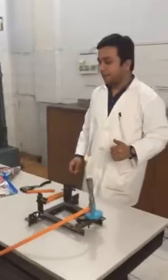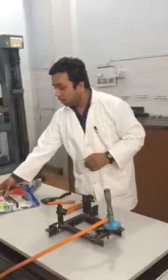Today, by this video, we will describe the burning apparatus test for the hotline LPG hose specimen.